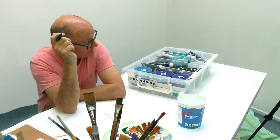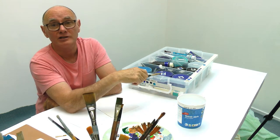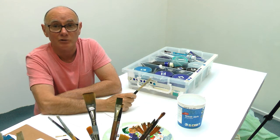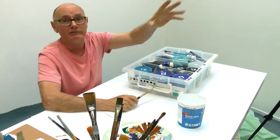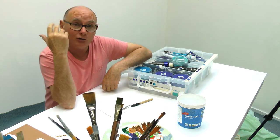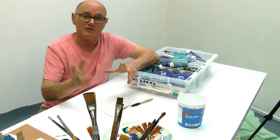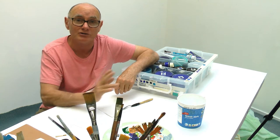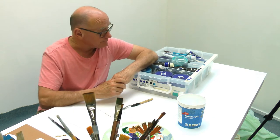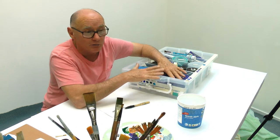Now I'm ready to talk about paints. How I store my paints: I don't write the type of paint on the outside of the boxes - I just put little dabs of the colors that are in there. In my big rack I have all the blues together, all the greens together, all the reds, and so on. I'm going to tell you the bare bones of what I know and keep it simple and cheap.